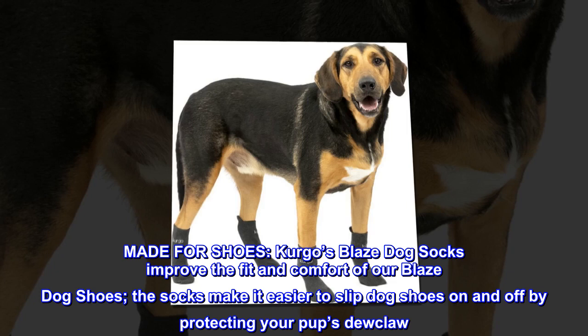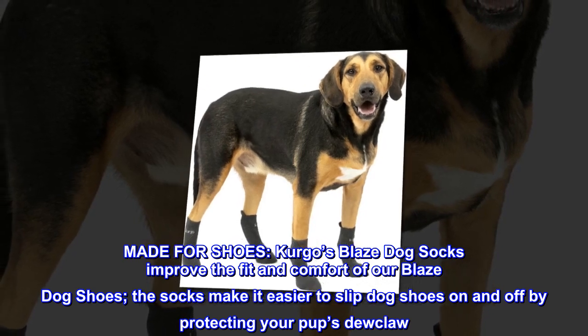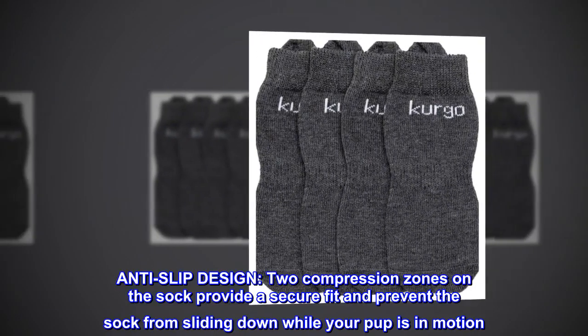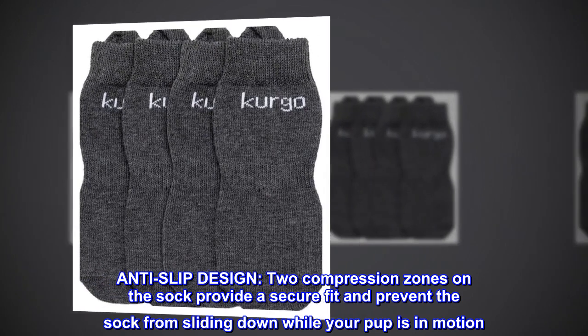Made for shoes, Kirgo's Blaze Dog Socks improves the fit and comfort of our Blaze Dog Shoes. The socks make it easier to slip dog shoes on and off by protecting your pup's dew claw. Anti-slip design: two compression zones on the sock provide a secure fit and prevent the sock from sliding down while your pup is in motion.